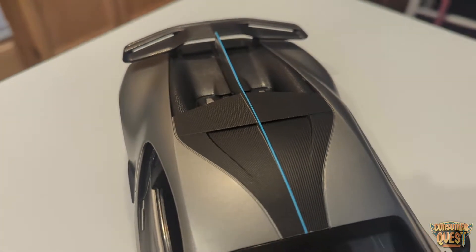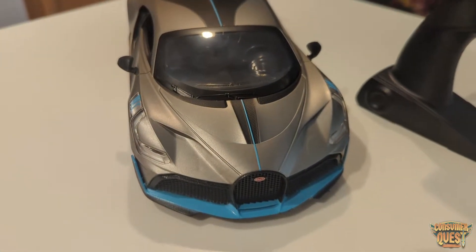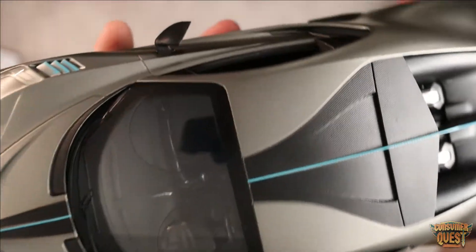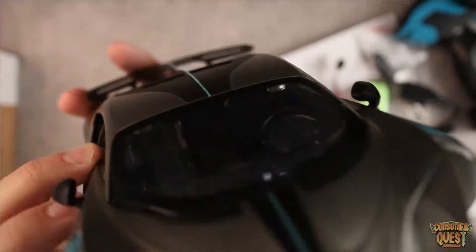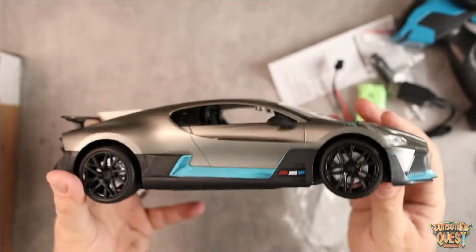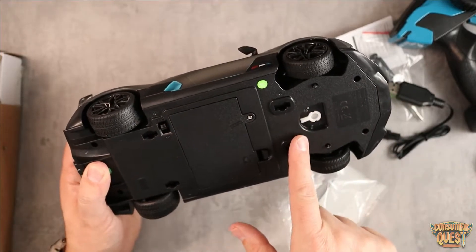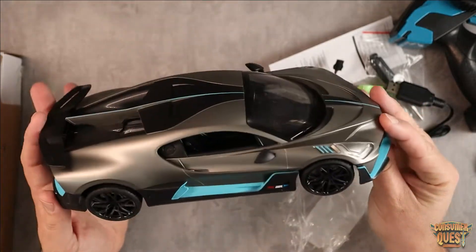The car itself is very cool looking. The model is very detailed and well done. You can see all of the textures on the car — there's all sorts of carbon fiber looking stuff. Inside the car you can actually see detail on the interior: the car seats, the dials, the dash, the steering wheel — it all looks really good. You've got your clipping adjustments, your on/off button, and your battery door right there. Just a really nice looking car.